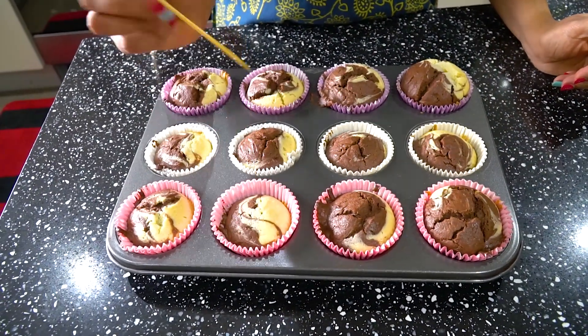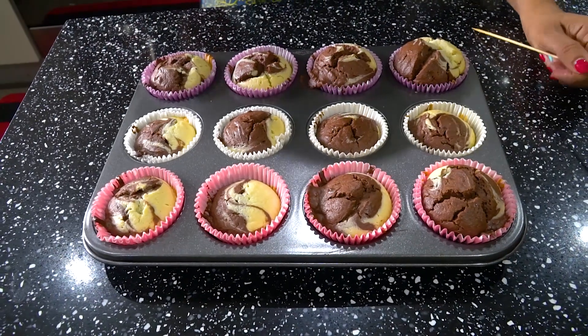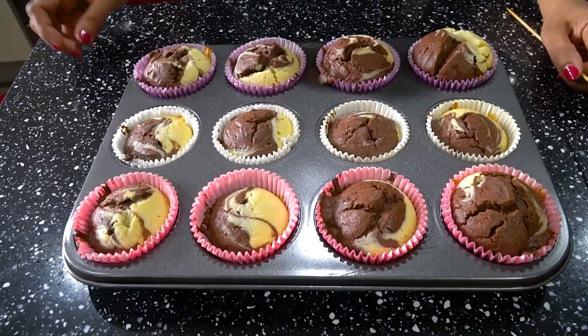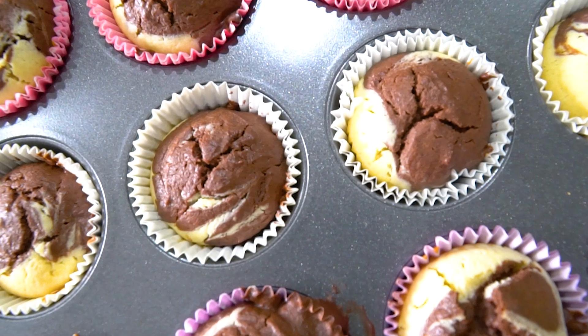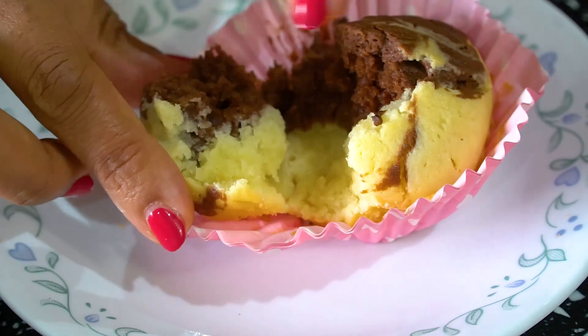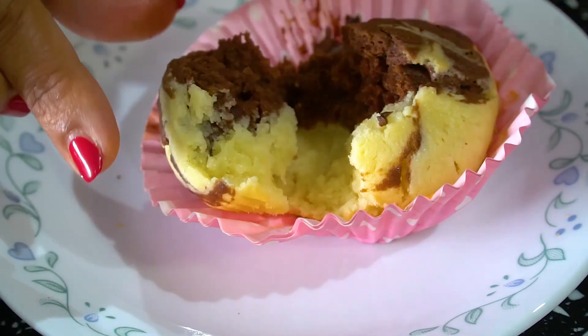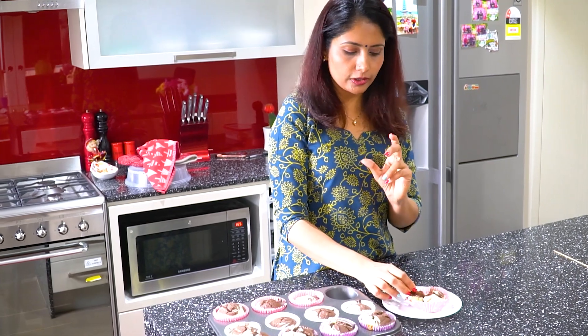Now the cupcakes are ready to cook. Check them with a skewer. These organic cakes are ready. It is perfect — you can feel the softness of the butter and vanilla chocolate. It has a nice taste. It is time to enjoy the eggless chocolate vanilla cupcake!